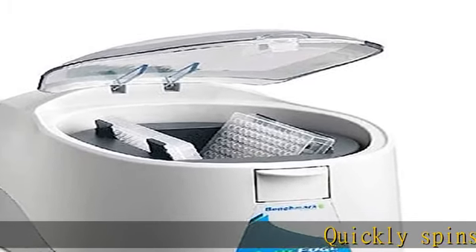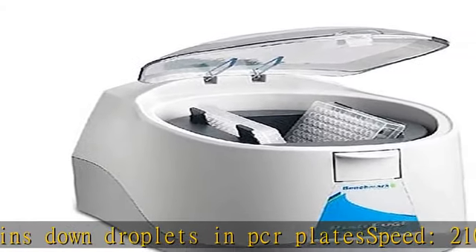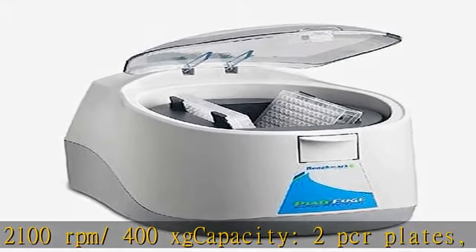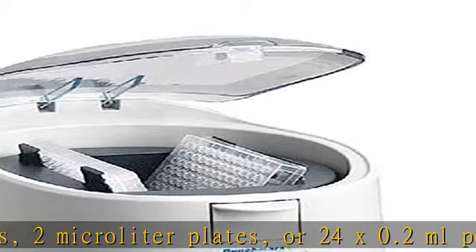Quickly spins down droplets in PCR plates. Speed: 2100 RPM / 400 XG. Capacity: 2 PCR plates, 2 microliter plates, or 24x 0.2 ml PCR strips. Deceleration: 7 seconds. Unique swing-out rotor design prevents spillage — patent pending.